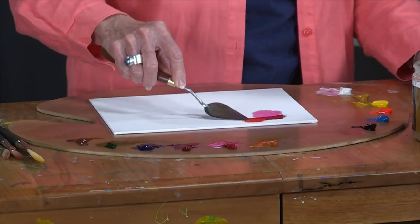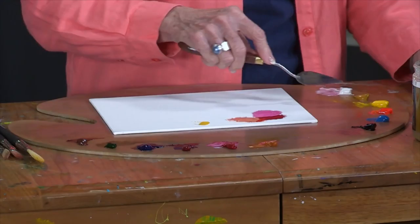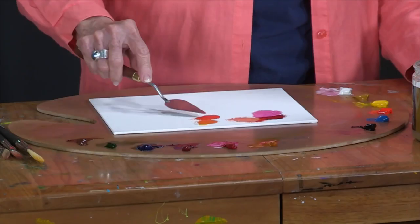To this Permanent Rose, if I add a little bit of Indian Yellow, I start getting an orange. Add some white to that. Here is Cad Yellow Light — just taking the Cad Yellow Light and adding a little Permanent Rose to Cad Yellow Light, and there you get another bright yellow.